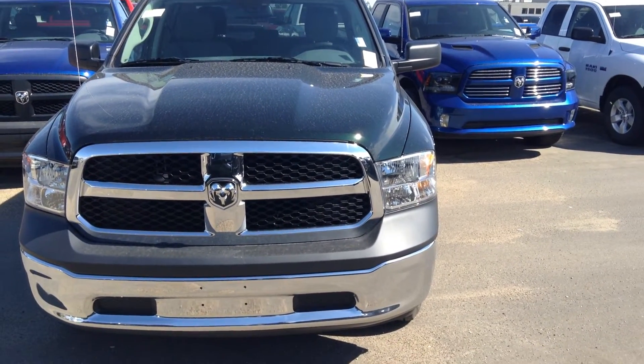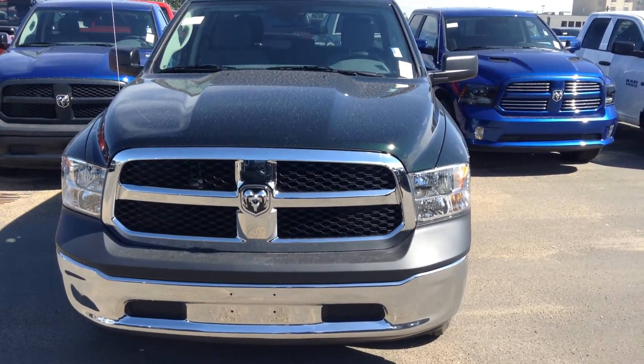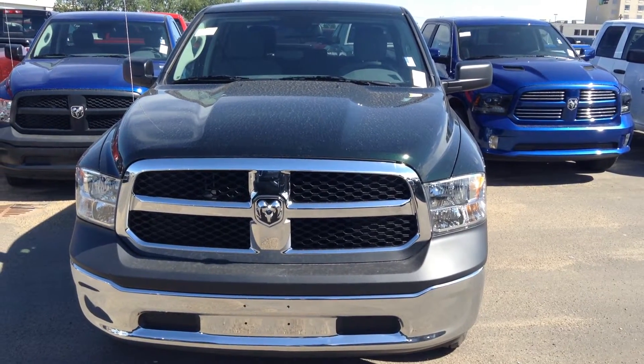Hey Ray, how's it going? It's Nate here at Lindendary Dodge. I just wanted to take a quick minute to show you the Ram 1500 SXT I talked about.